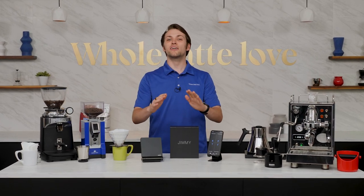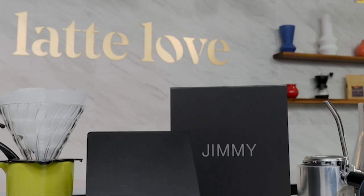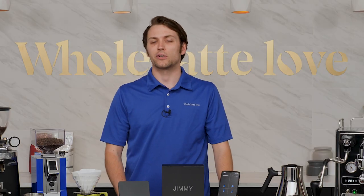Hey there latte lovers, Austin here, and today we're going to be taking a look at the Haroya Jimmy, a smart scale that's feature-rich and truly unique. But before we go into what makes this so special, let's get the basics out of the way first.